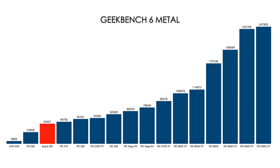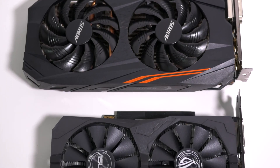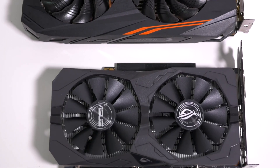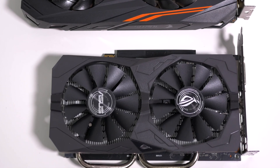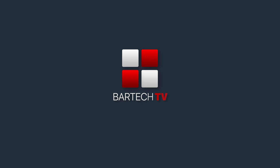Finally, to give you an idea of the comparative performance, here are the Geekbench 6 Metal scores for the most popular cards, in comparison to the Apple M2 GPU and the 2023 Mac Mini, which I've coloured here in red. I hope this video helps if you're building a Hackintosh and were wondering which GPU to get. If you have any questions, put them down in the comments below and I'll do my best to answer them. That's it for this video — thanks for watching, see you next time.